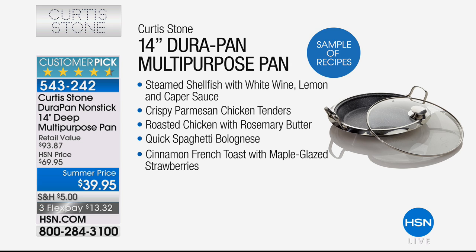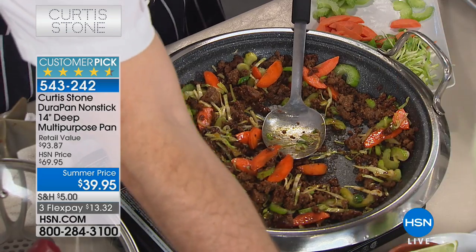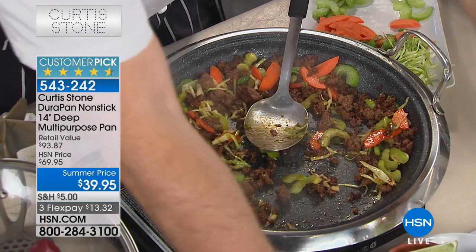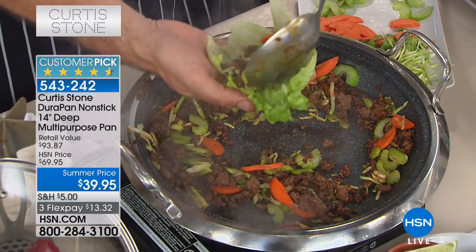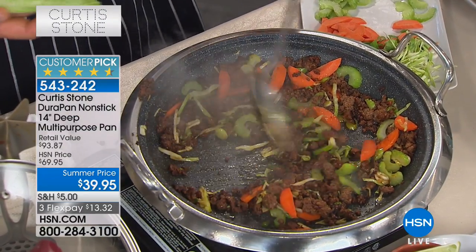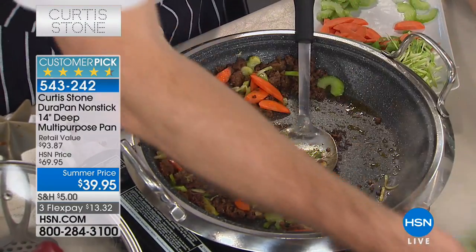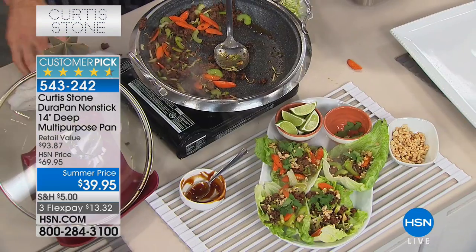Here are some features of the durapan — besides being $30 off today, you can steam shellfish with white wine and caper sauce, make crispy parmesan, quick spaghetti bolognese, cinnamon French toast with maple glazed strawberries, roast chicken with rosemary butter, and parmesan chicken tenderloins. You get all those recipes. Over 1,000 now sold. Check out the lettuce cups I've made here — just get in a lettuce leaf. A lot of people are eating carb-free these days and this is a great way to do it. You're still getting protein with that beautiful beef and some veggies, then you get your lettuce cups, put a little cilantro on there, maybe some peanuts, and you've got a beautiful dinner done in just minutes.